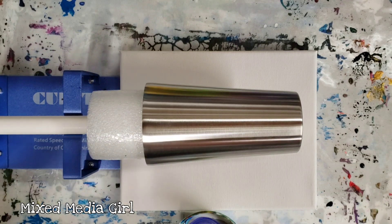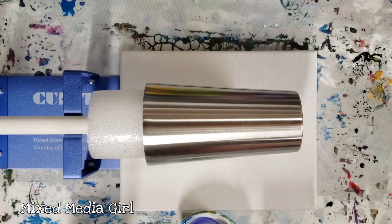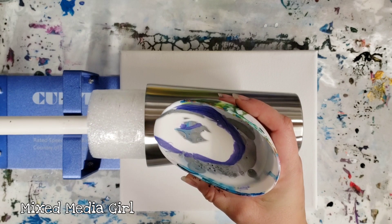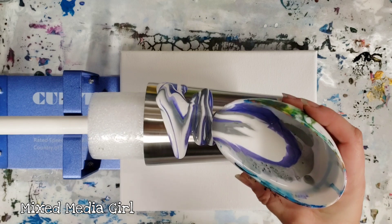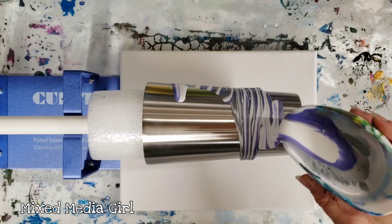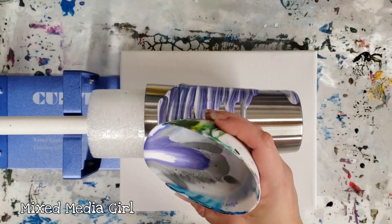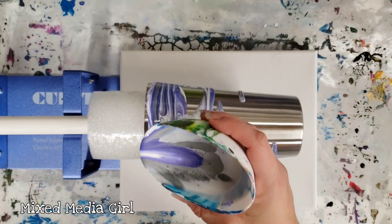I'm going to turn the rotator on. If I need more paint I'll use more, but for now let's see if we can make this work. I'm just gonna slowly pour, and as it moves the paint will be going around of course.